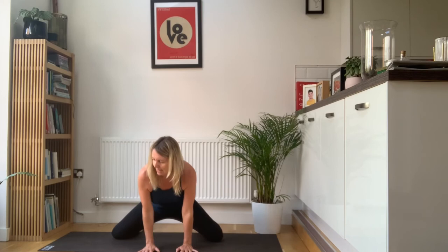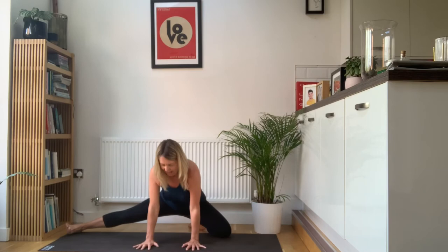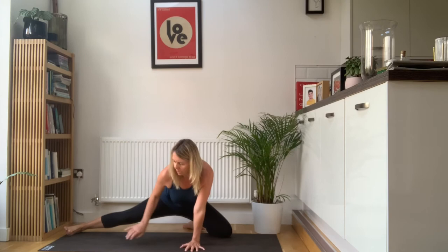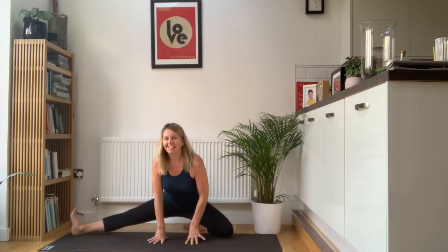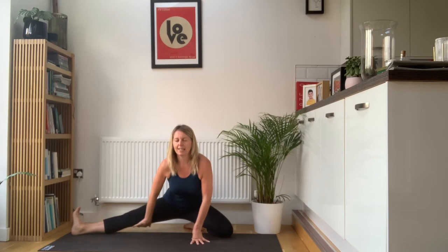Come forwards onto your right knee this time. Extend your left leg away from you. Hands forwards and again just come forwards and back — toes point forwards. Feel that lovely stretch in the adductors on your left leg. Then you're going to turn your toes up towards the ceiling, extend this leg away from you. Draw the toes up towards your face, contract your quads — really strong, active leg — and feel the hamstrings release.